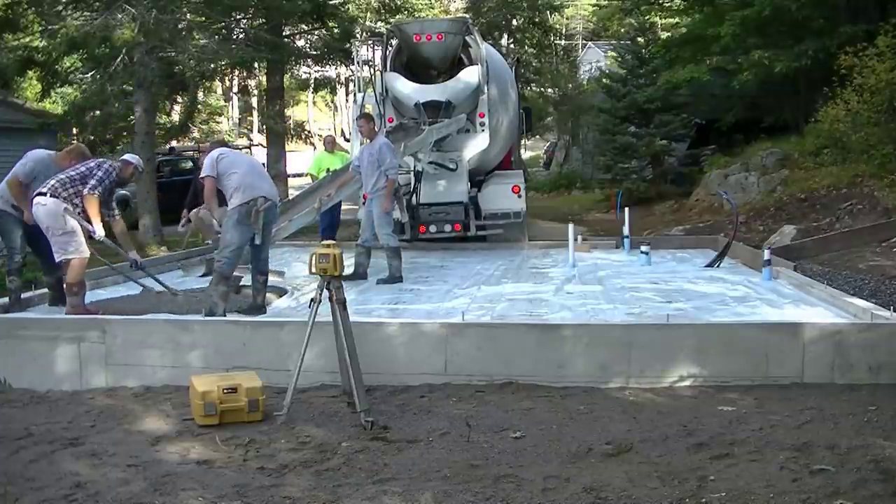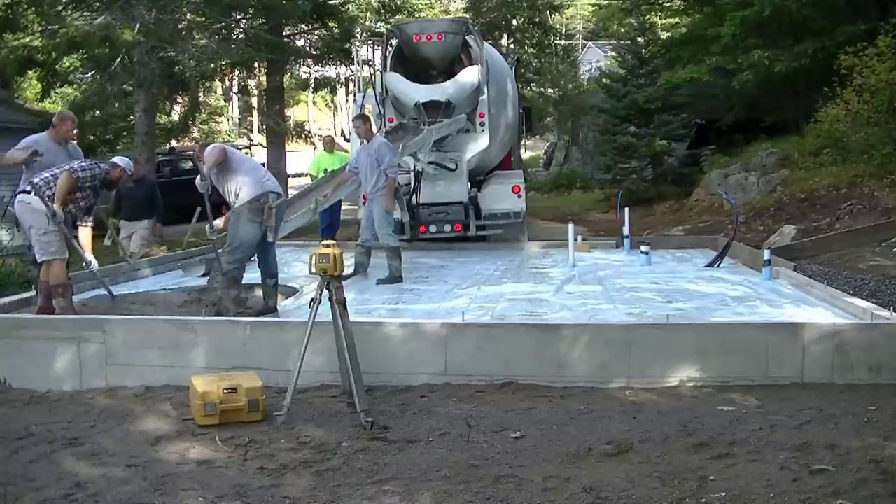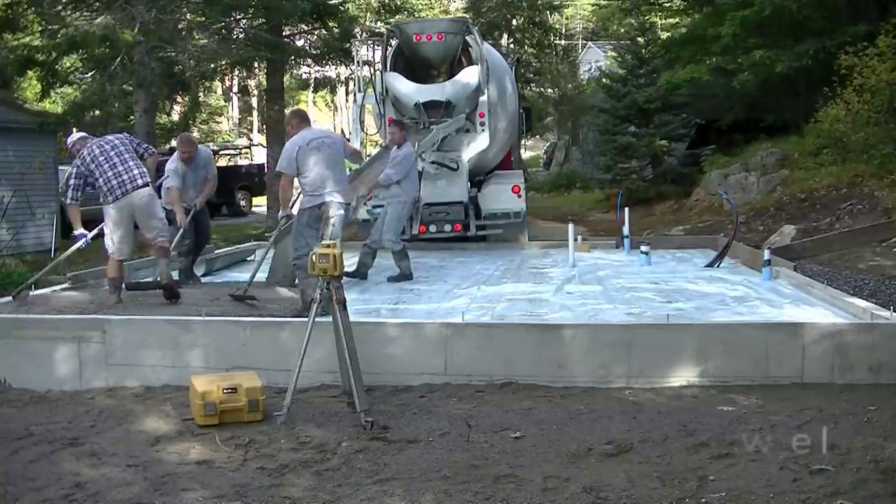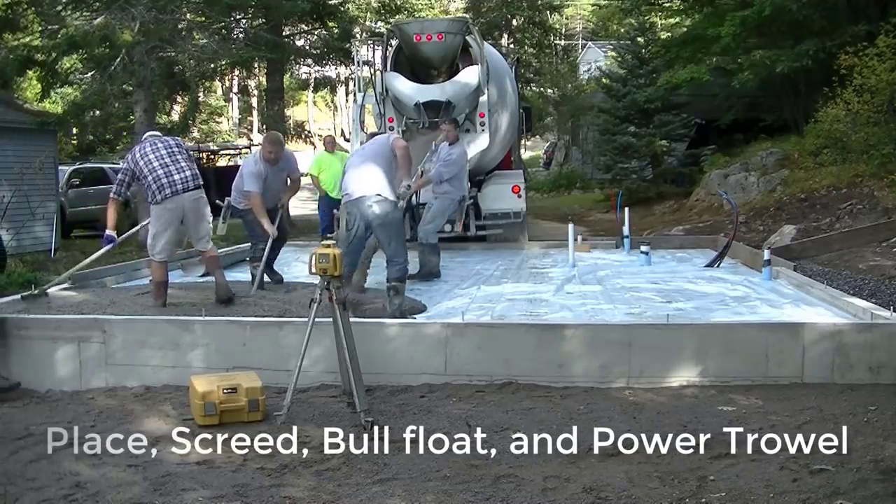Hey guys, Mike here. This is a good video for beginners who want to pour their own concrete floor. It's a pretty small floor — about a seven and a half yard concrete floor.